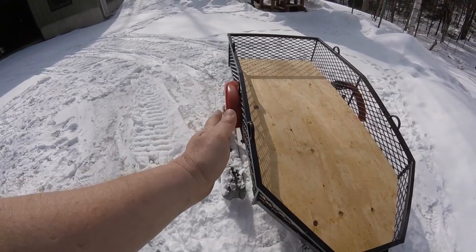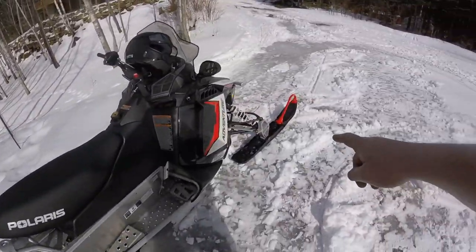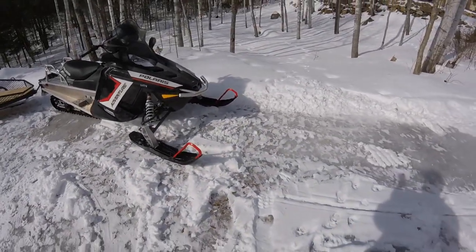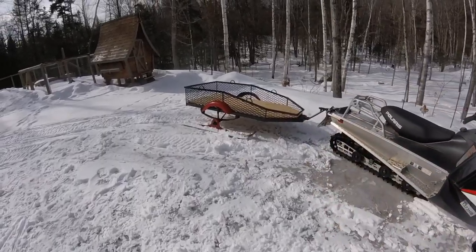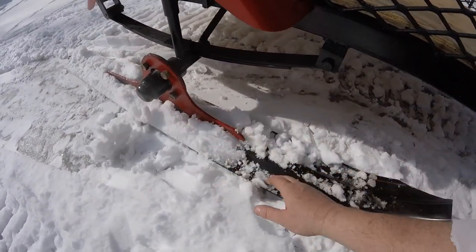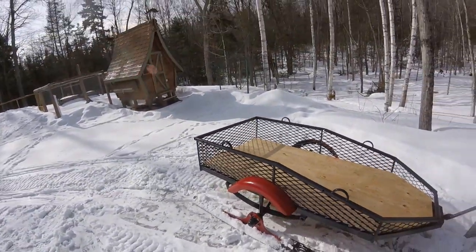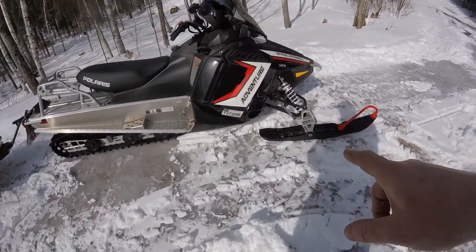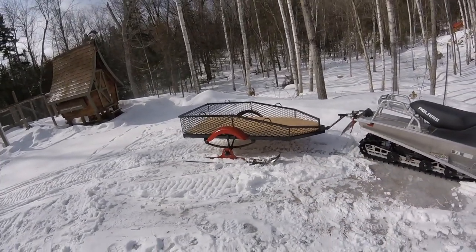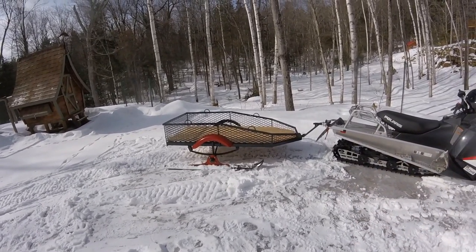I built it that width because I wanted the ski stance to be outside of it, and I also wanted the ski width — from outside of ski to outside of ski — to come close to but not exceed the width of the skis. The snowmobile skis are 48 inches outside to outside; these trailer skis are 46, so they overlap a little bit. When I get runners installed along the length of the skis on both sides, that'll stop it from sliding around on the trail and help prevent darting.